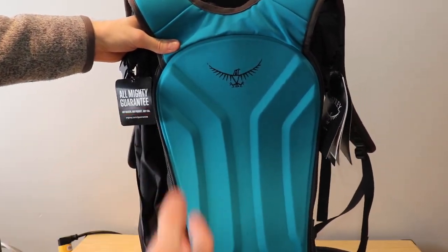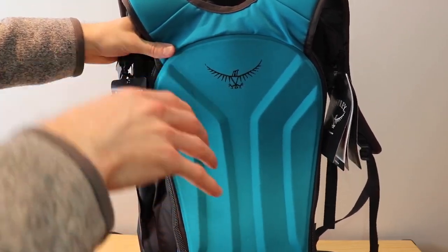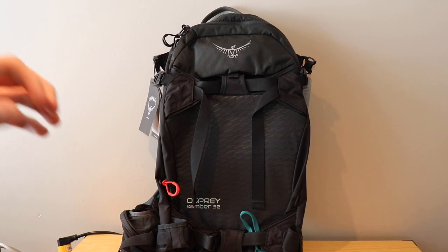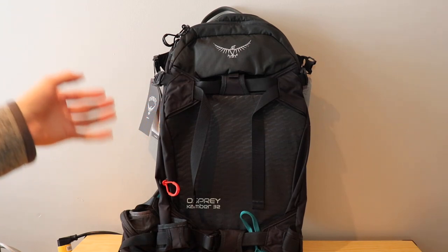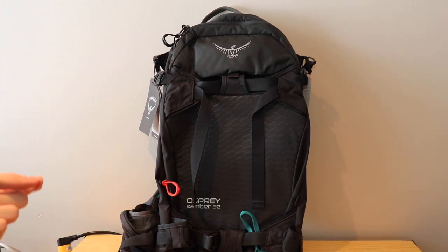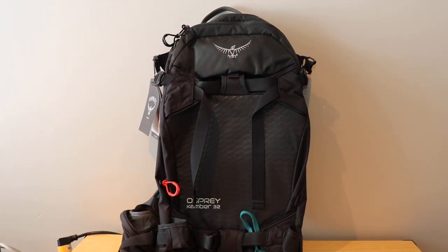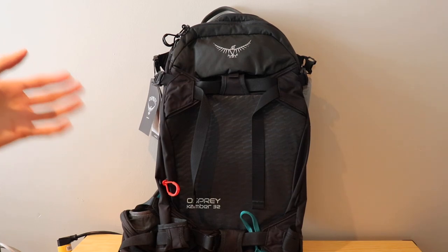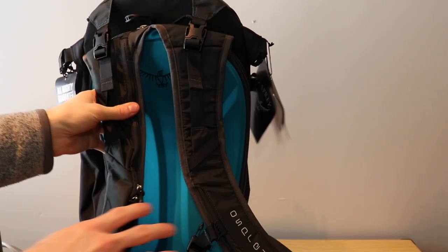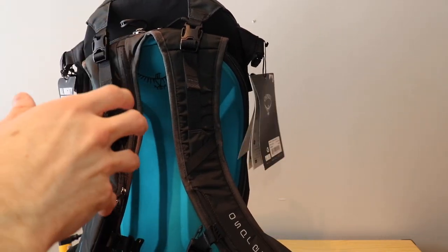I'll definitely be going more in depth looking at the skeleton and the whole setup of the bag in general. My first impressions on the Camber 32 liter from Osprey are that the overall specific features set up for skiing, snowboarding, and backcountry adventures are really well placed and designed. The helmet and goggle storage and the systems to attach skis and snowboards are really well thought out. I'm really interested to see how they actually work, and the overall setup of the back panel with the straps, hip belt, and skeleton really drew my attention to this bag.